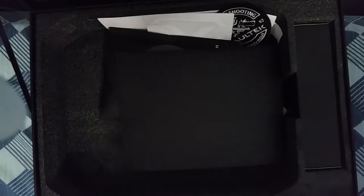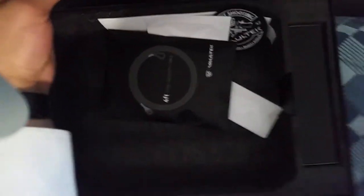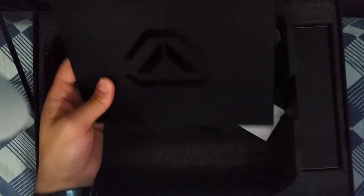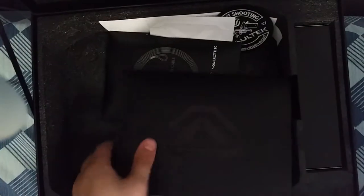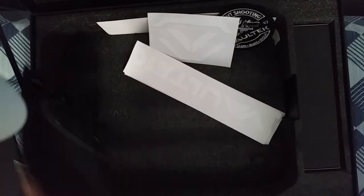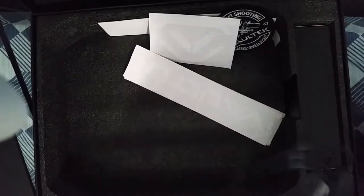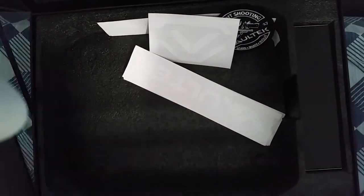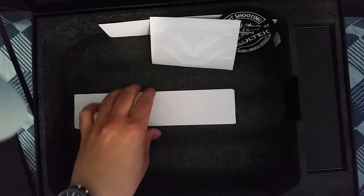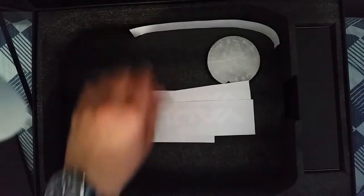That's nice. And inside as well was this information that was supposed to be over here, but it kind of fell out — it was supposed to be up in the compartment. And then also a cable lock came with it. So this is a nice cable lock. You can lock it in your safe — I can show you that later. And also a bunch of stickers that you're probably not going to use. But hey, why not? Tons of swag.